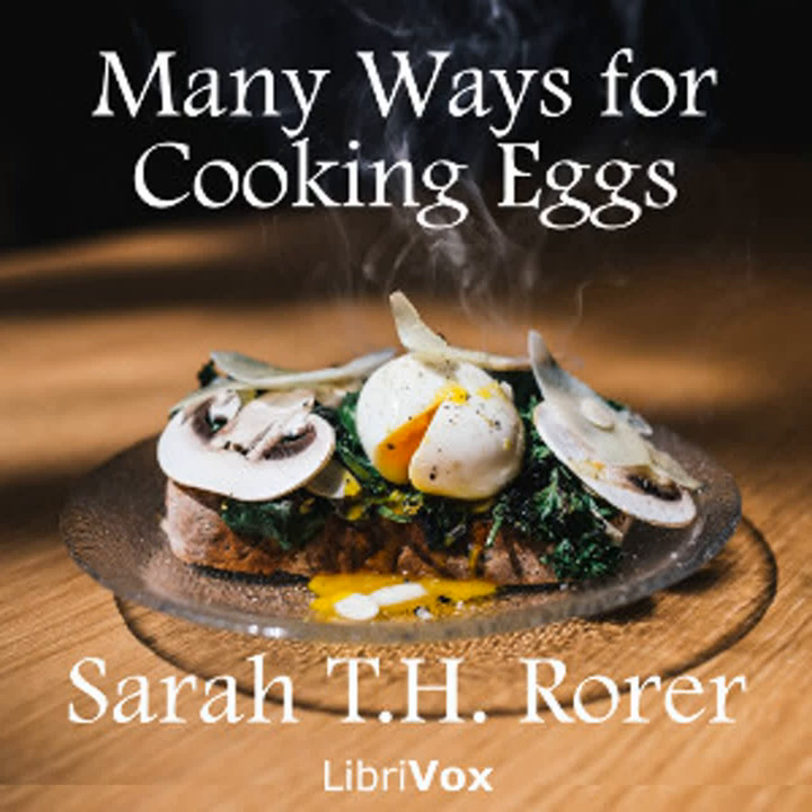Eggs en cocotte: Chop fine one good-sized onion. Cook it over hot water in two level tablespoonfuls of butter. When the onion is soft, add a quarter of a can of mushrooms, chopped fine. Two level tablespoonfuls of flour and one cupful of stock. Stir until boiling. Add a tablespoonful of chopped parsley, a half teaspoonful of salt, and a salt spoonful of pepper. Put a tablespoonful of this sauce in the bottom of individual cups. Break into each cup one egg. Pour over the remaining mixture. Stand the cups in a pan of hot water and bake in a moderate oven about five minutes.